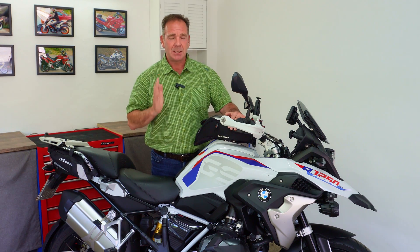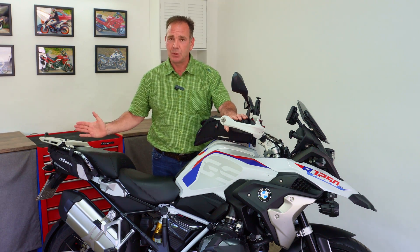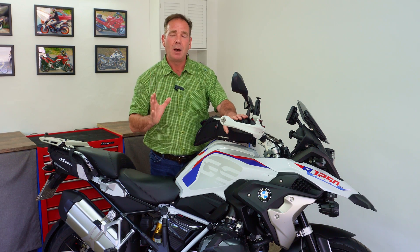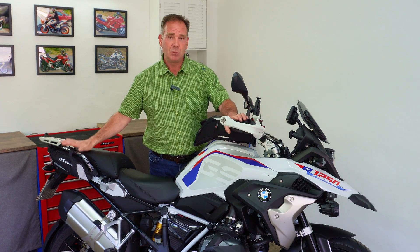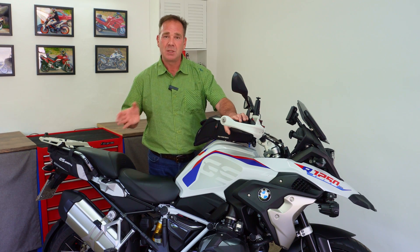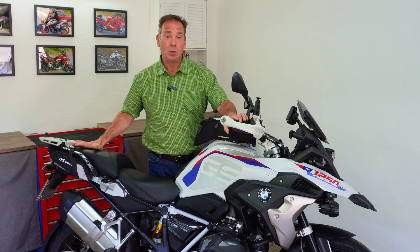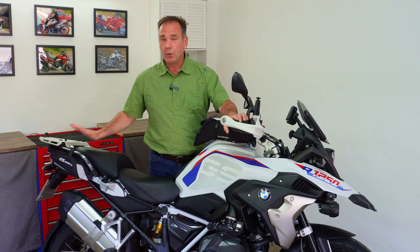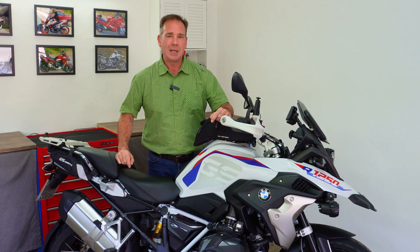I'm still making the installation guide to accompany this product — it should be ready in about seven days. In terms of install time: if your bike is completely stock with the original multi-function indicators, set aside about 30 to 40 minutes. If you've already fitted aftermarket multi-function indicators as I have, that time drops to around 20 to 25 minutes, since you already have experience removing the seats, grab handles, and panels. The module installation itself is really a 10-minute job. I hope you found today useful — I'm really delighted with the product. Thank you for your time and I'll see you for the installation guide.